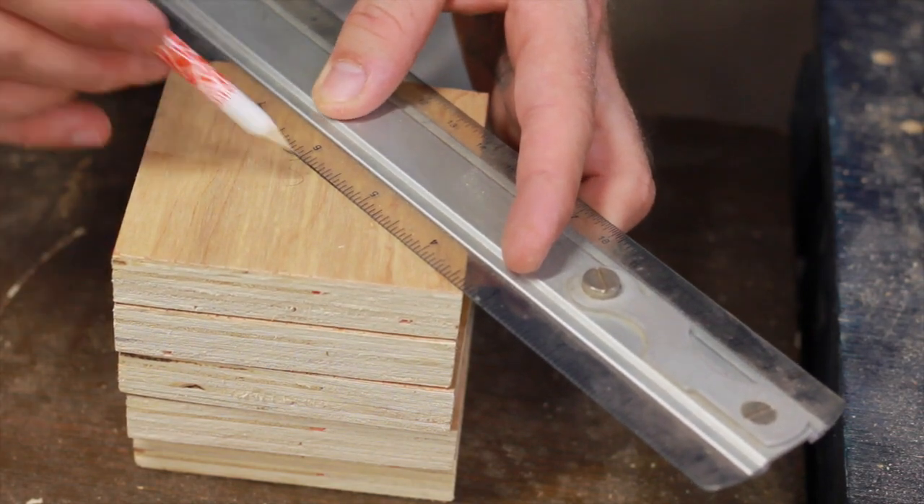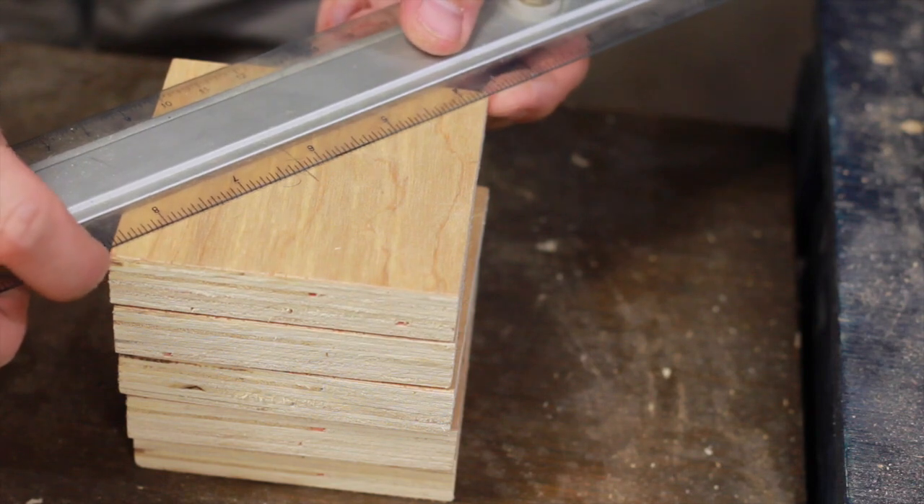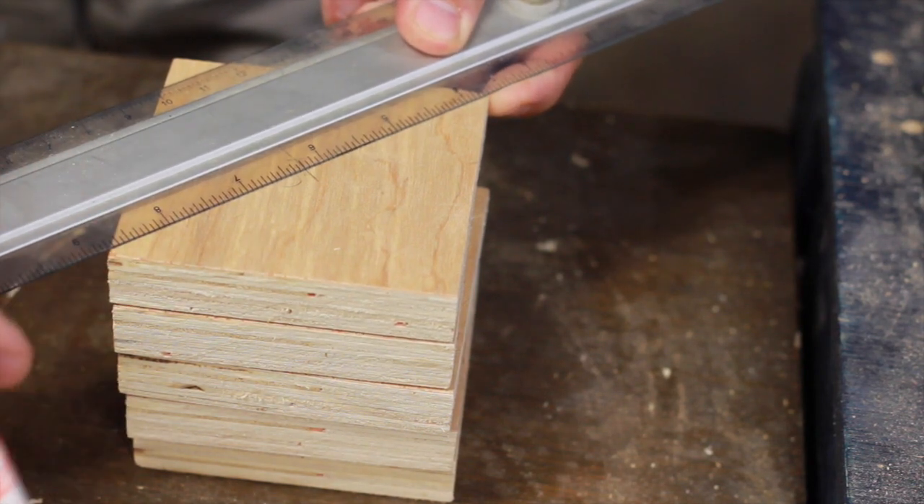I'm just going to take a ruler and go corner to corner, mark a line, and that's going to be your center point for every square.